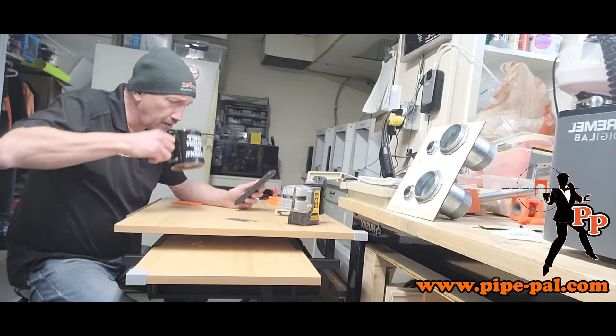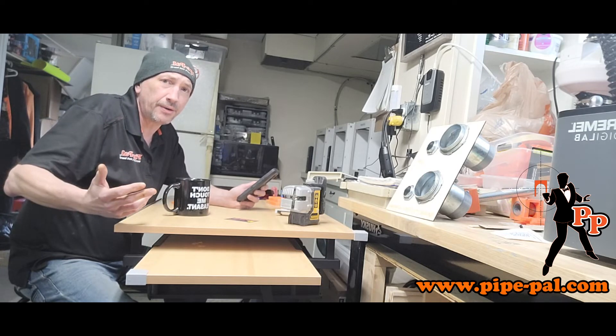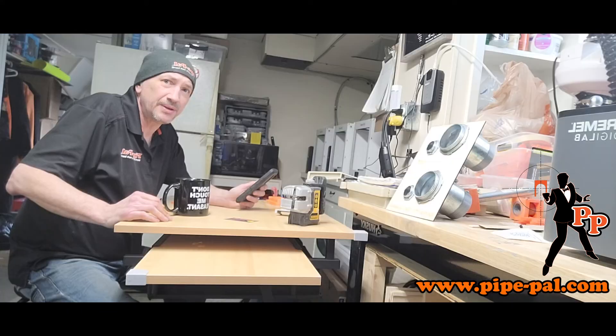I'm going to get Ryan to demonstrate the laser system for you. It's coffee time. I just need you to do one more quick demo, and then I'll let you get back to the rest of your day. I'll get you some Timmies after.